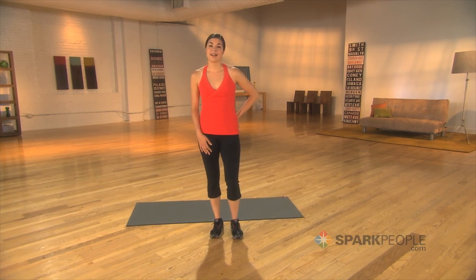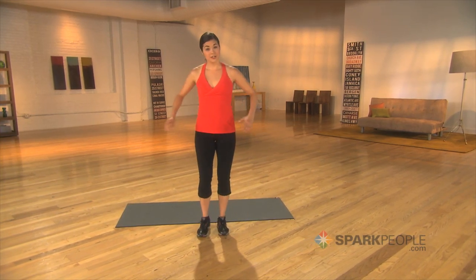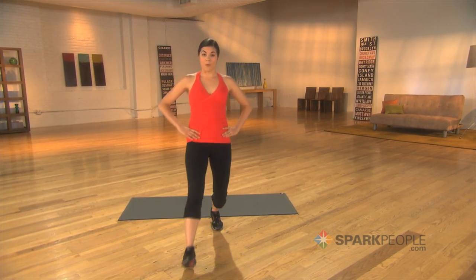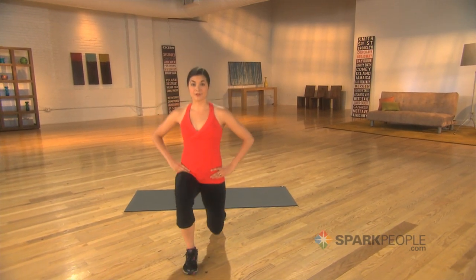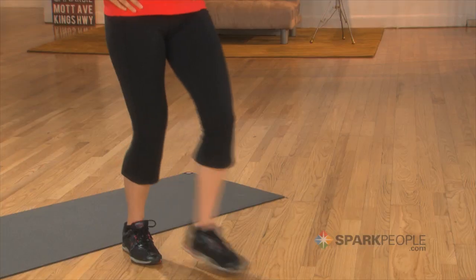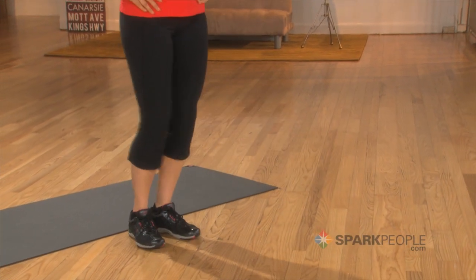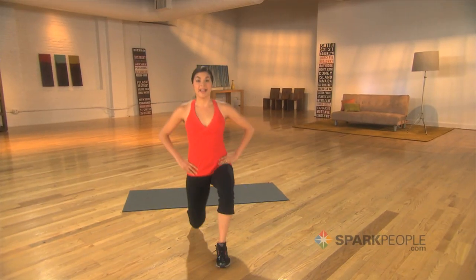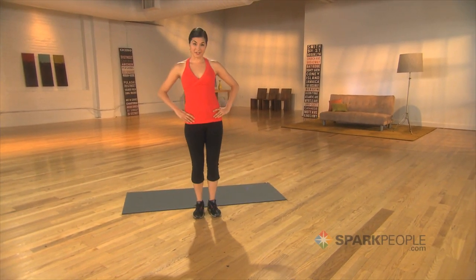The first exercise is a basic lunge. Start with your hands on your hips and stand really tall. Make sure you take a wide step forward and lunge straight down and then up. Think about lowering your back knee to the floor and try to keep your knee in line with your ankle as you go. Try this for about 8 to 15 repetitions on each leg.